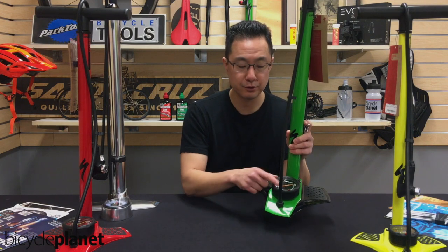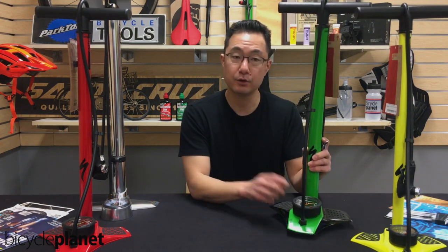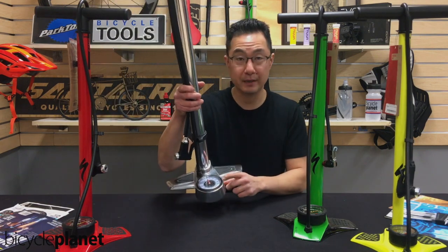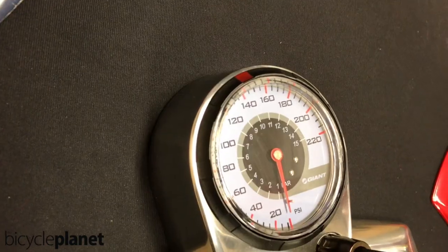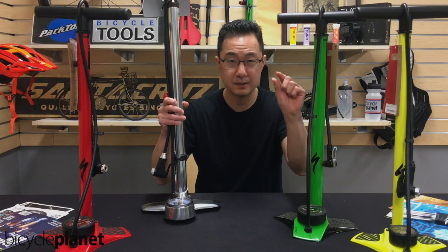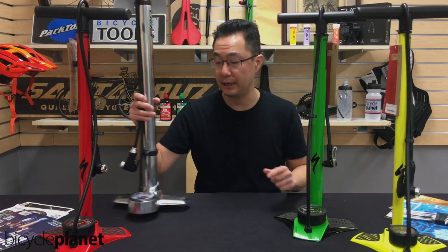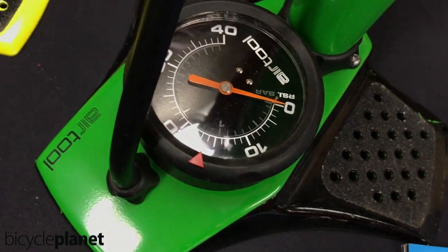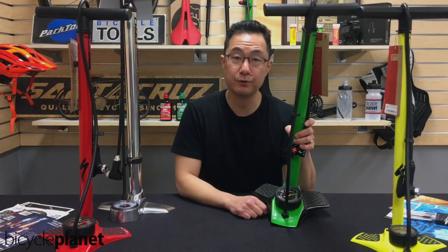It allows you to really dial in your tire pressure on a mountain bike. On something like this gauge over here, trying to go from 20 to 22 psi is very, very difficult because you only have a small amount of space on the gauge to differentiate. Whereas on the mountain bike gauge, there's a much larger reading for you to work with.